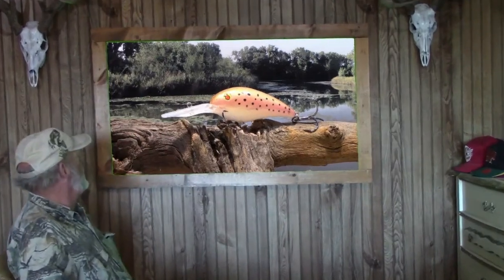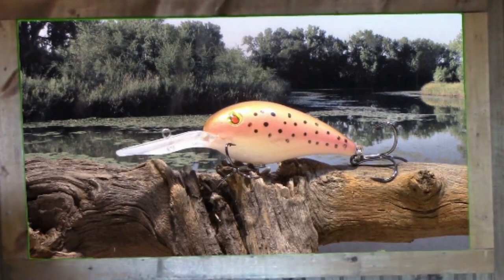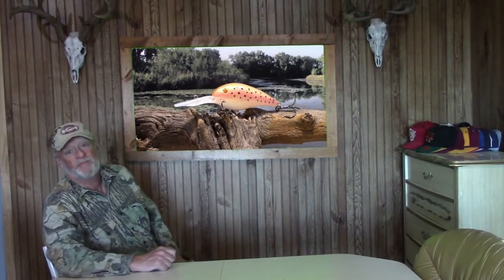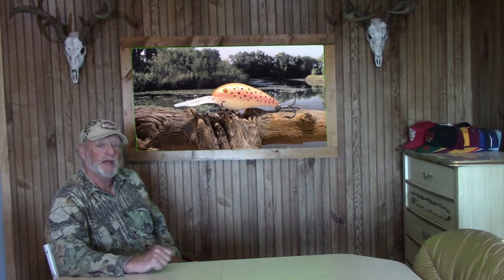Well there we go guys — there's the rainbow trout pattern. Hopefully in the next couple weeks the weather will get better and we'll get a shot to get out, maybe we'll catch a few fish with it. For now, thanks for sticking with me — subscribe to our channel if you would. Hope to see you again real soon.